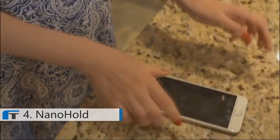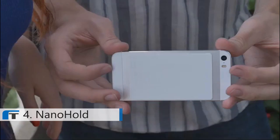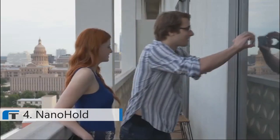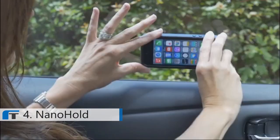NanoHold sticks without being sticky, so you can place your smartphone or tablet on many smooth, flat surfaces. Taking group photos with your phone can be as easy as a simple stick by using NanoHold — now everyone can get in the picture. In the car, NanoHold makes any phone hands-free.